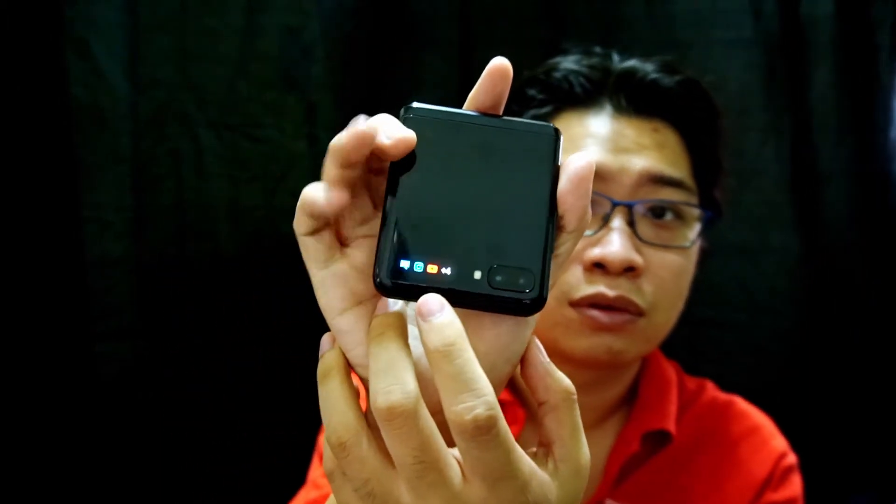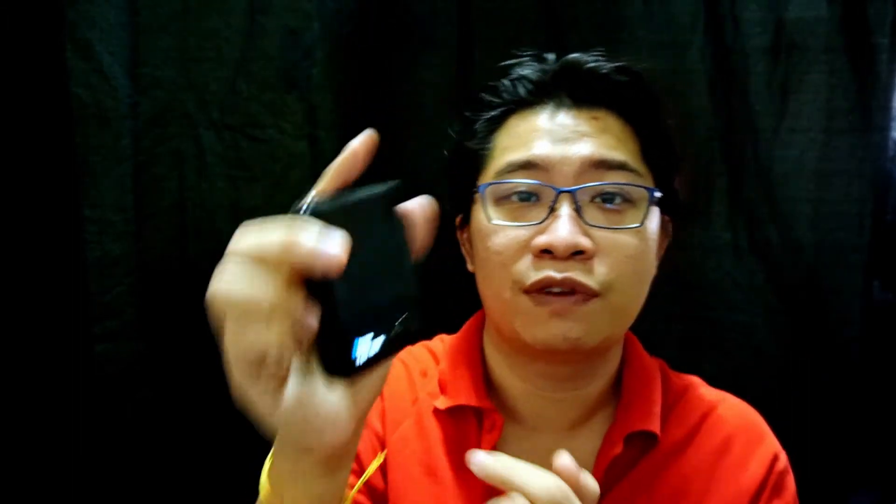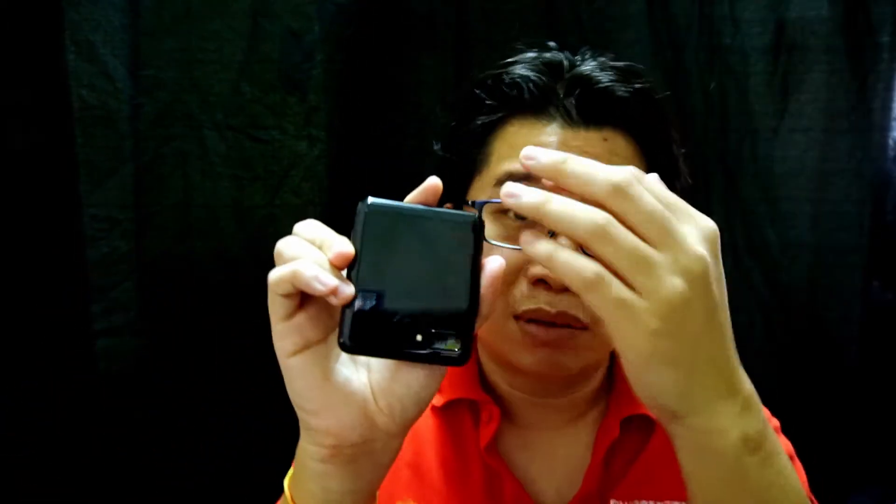There are things I'd like to see improved. The cover display — come on, it's too small. You can tap on it to check notifications, which is a good feature, but I hope to see more use of it. You can see this white unused area — Samsung, please make full use of it.